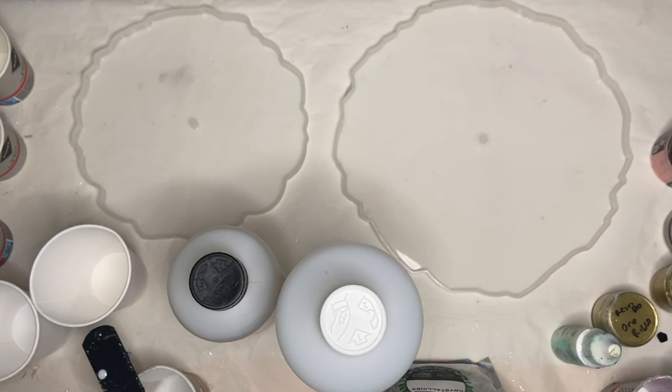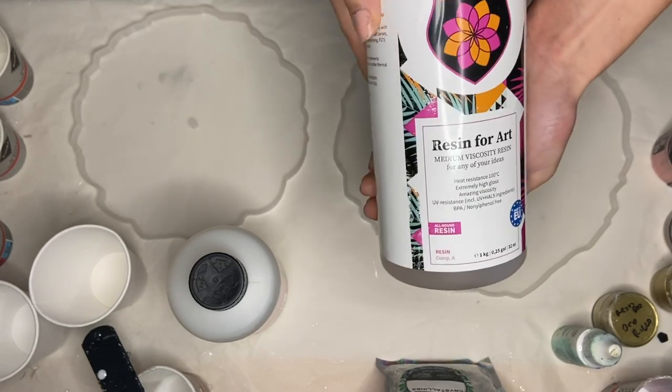Hi everyone, I'm Nadia and in today's video I'm going to be making a beautiful marble resin cake stand.